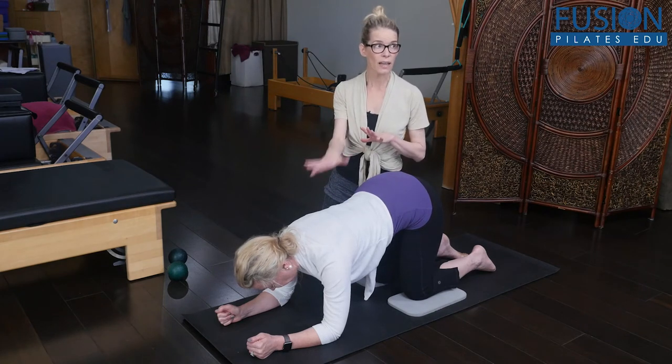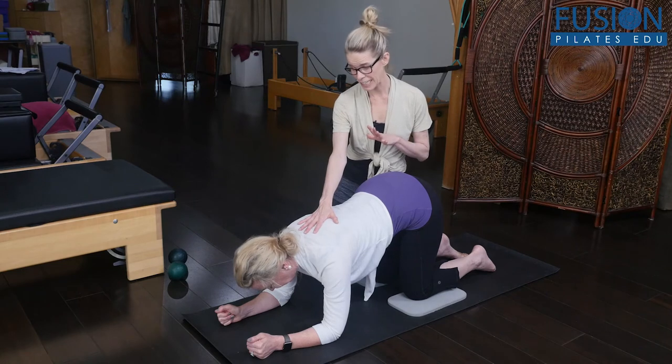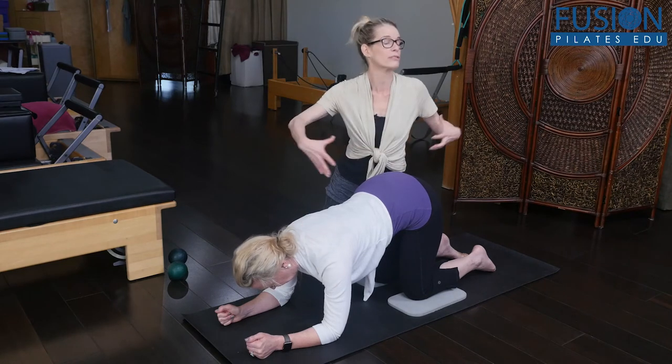She is using the Goldilocks right amount of work in her upper body. Yeah, so it's a lot of work throughout the spine.